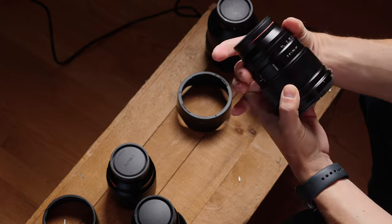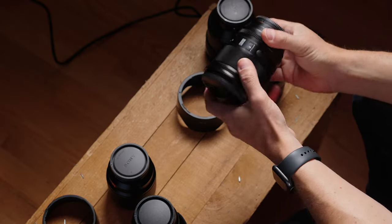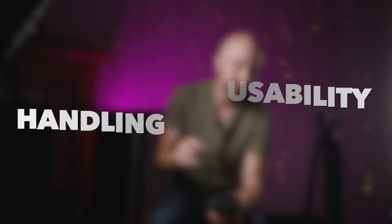It is a de-clickable aperture ring, so if you're doing video, it's nice and smooth. There's an autofocus/manual focus switch — love to see it. And you have a custom function button on the side, just one, unlike the 16 which has two. Overall, for handling and usability, not perfect, but very close to it. It's a 9 out of 10.